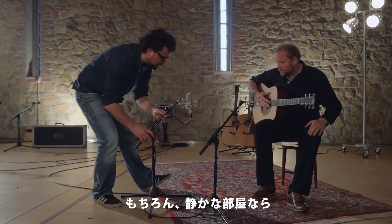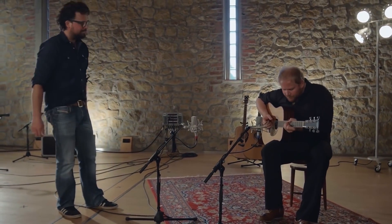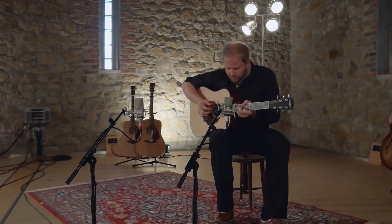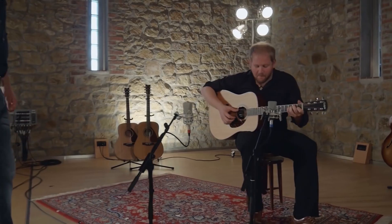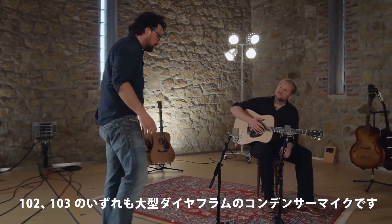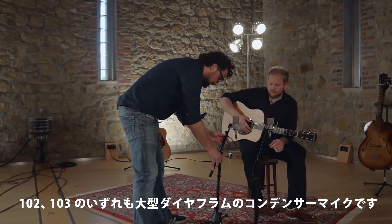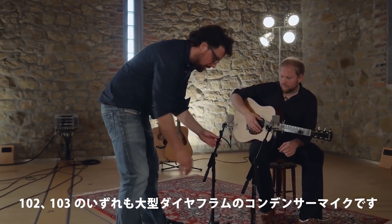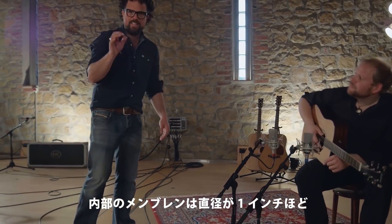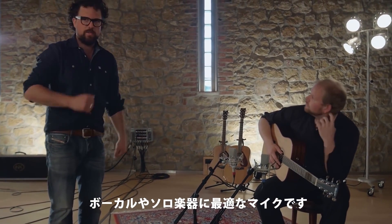Provided, of course, you have a very quiet room. Both the TLM 102 and the TLM 103 are large diaphragm condenser microphones, which means the membrane inside is about one inch in diameter. Typically these microphones are used for vocals and solo instruments.